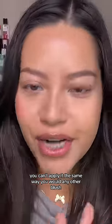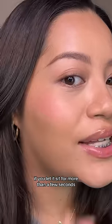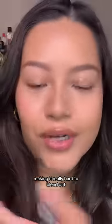You can't apply it the same way you would any other blush. If you let it sit for more than a few seconds, it stains your skin, making it really hard to blend out.